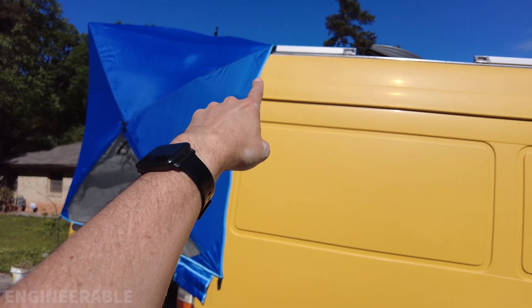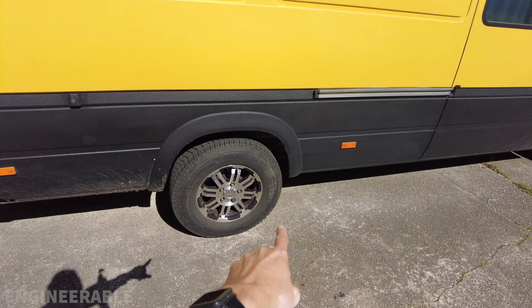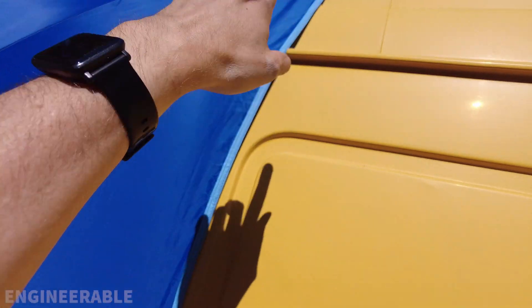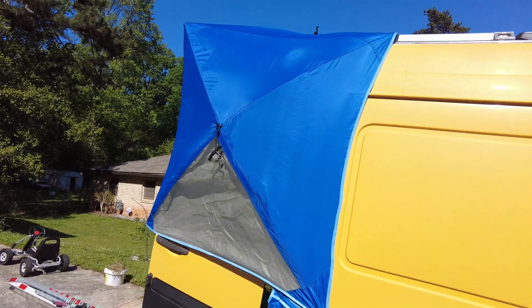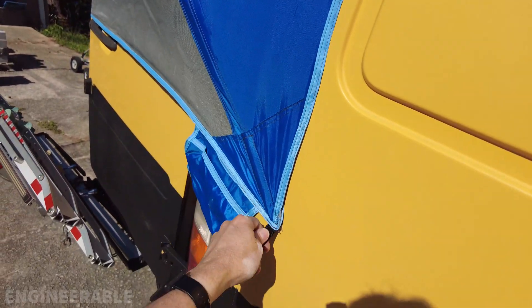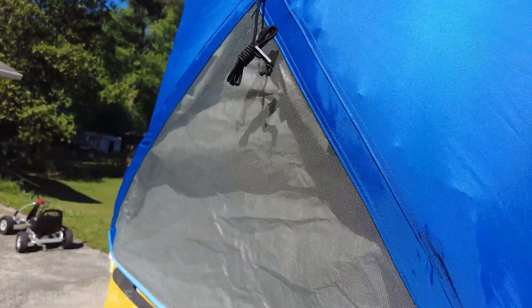Another idea is to attach a line on there and then pull it forward and maybe attach a sandbag to it. You can also add magnets to this fabric to keep the fabric tight against the surface or against the roof. I like the fact that this thing has pop-out sides because it keeps everything in tension and keeps it nicely up against the van without having to attach anything, and there's no flapping.